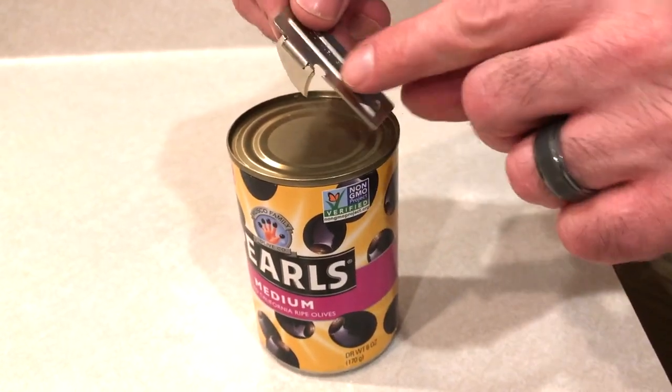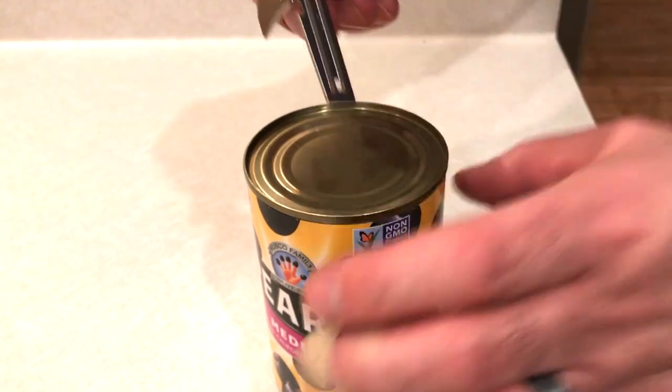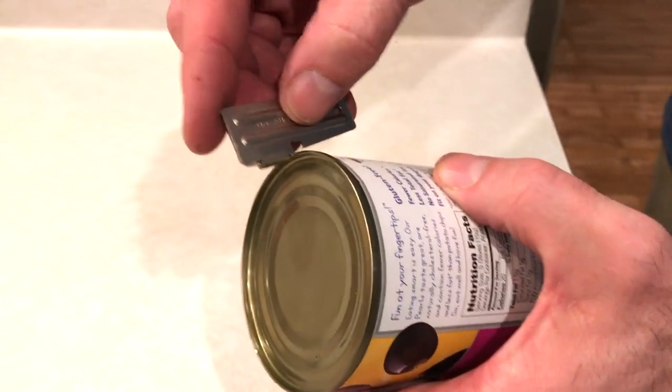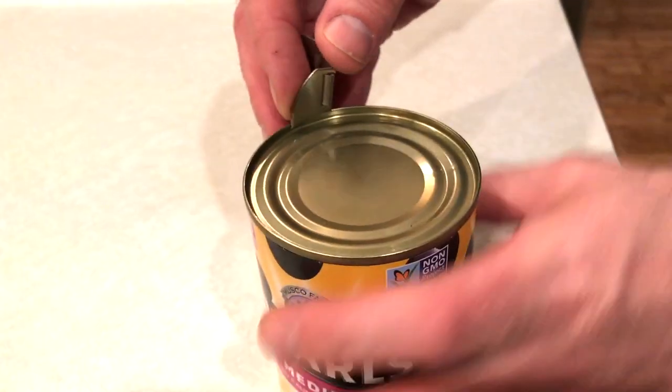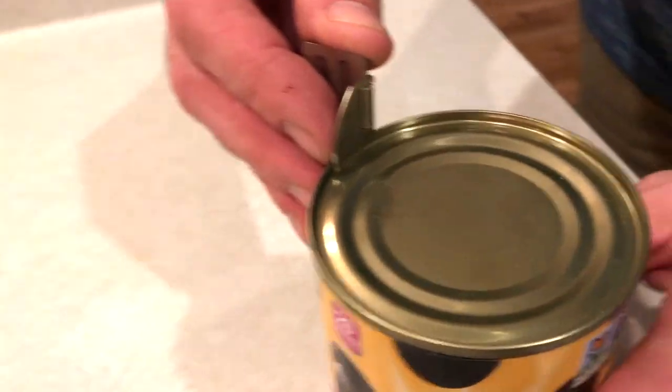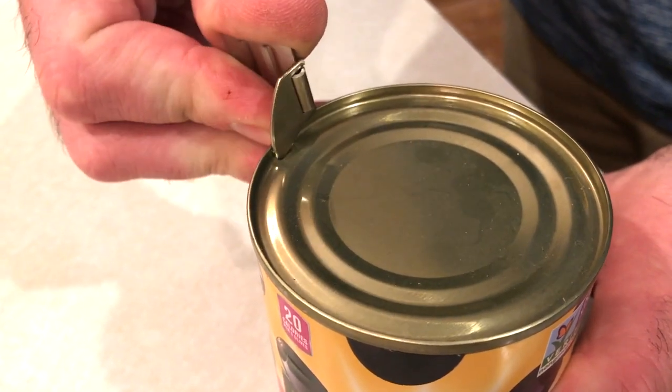All right, here we go. Take this little hole, the little spike, and you hook it over the rim of the can. Make sure your little tooth is on the inside, and then you push.